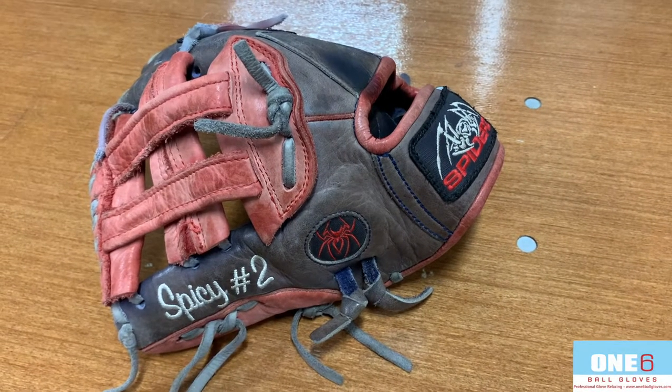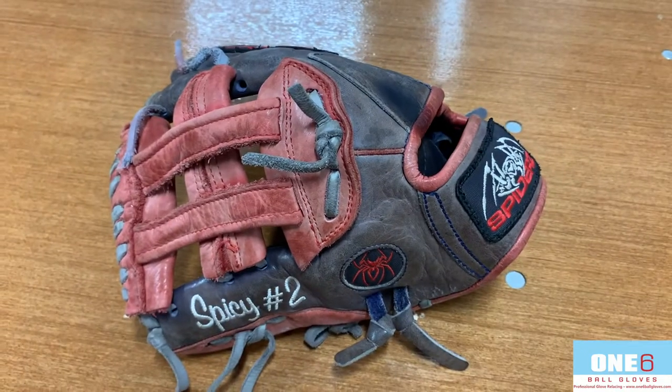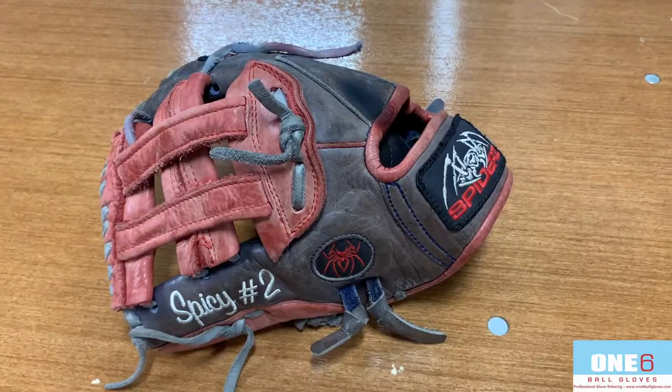Hello everyone, welcome back to another glove video. This week I've got an old-school Spiders H-Web in for a full relace. I'm gonna put some navy and red laces back into it, gonna give it a few coats of conditioner, try and bring some of this color back. They're not really nice — I'll show you guys what it looks like when it's all finished up.